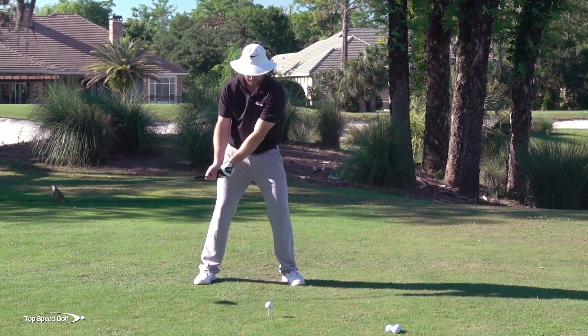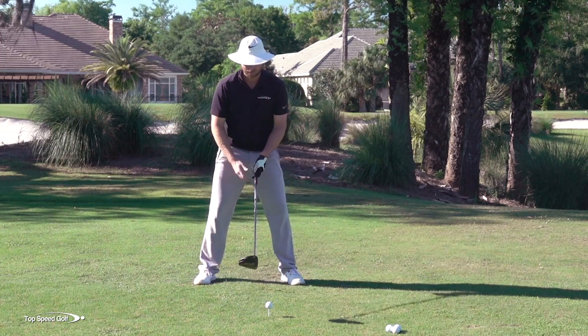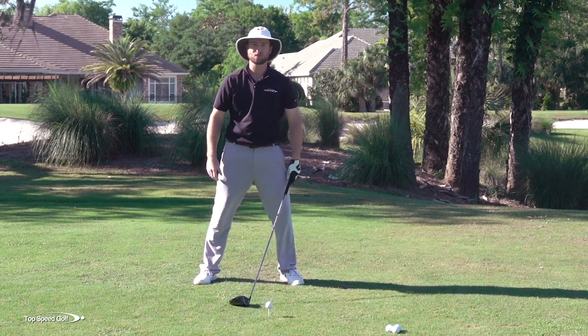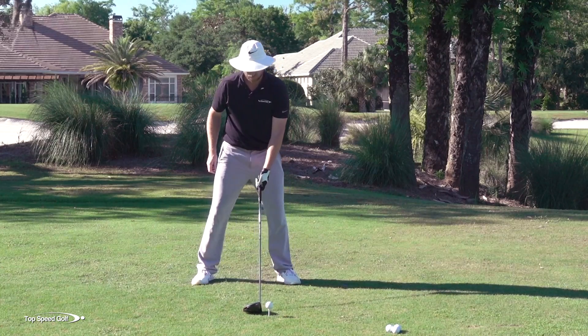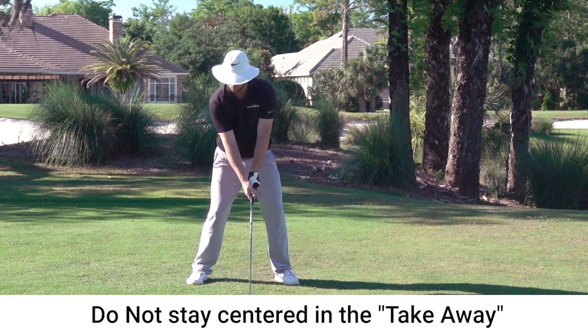If I try to keep my weight very centered and not shift, now it feels like I'm fighting against what my body and my arms are doing. My club is swinging back, and I'm artificially trying to keep my weight in the center of my stance, and then it feels like I'm going to fall back when I start my downswing. You don't want to fall back and have to push across your body. Don't stay centered in the takeaway — get my weight moving right early.